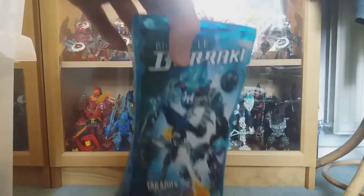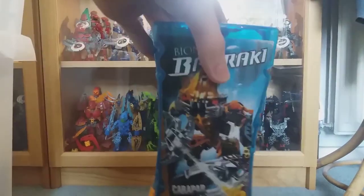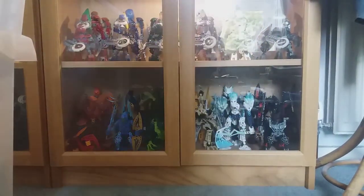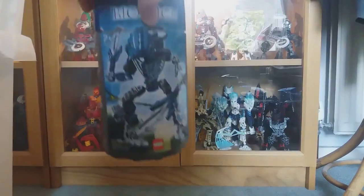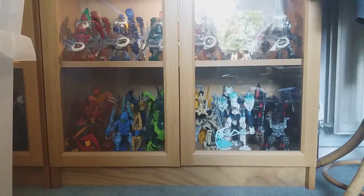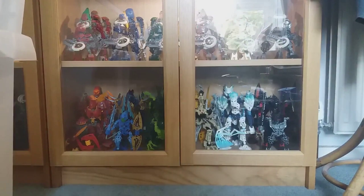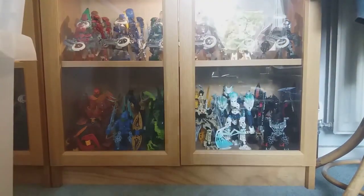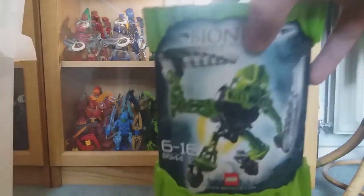Got five of the Barraki canisters — Kalmah, Takadox, Mantax, Carapar — and we've got Pridak, which actually makes that box complete. Got Nokama Hordika, more 2005 stuff, more Visorak from 2005, more Vahi — Bordakh and Zadakh. Got Keerak here and then some 2008-09 Matoran and Agori — Tanma here.